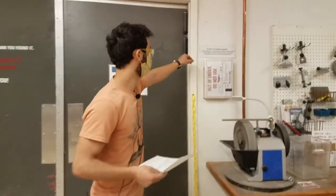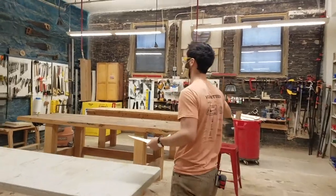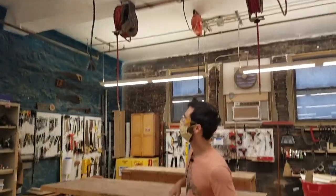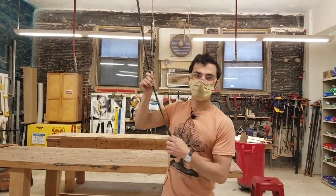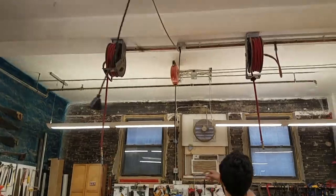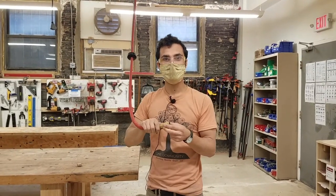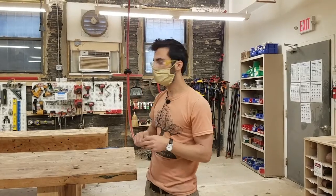If any tool is not working and you don't know why, we have out-of-order signs here. Take one, write on it with a marker what the problem is, and also post that to Slack so a facilitator or staff person can take care of it. At this end of the room we have things hanging from the ceiling — electricity and compressed air. When you pull them down, let go when it's clicking and it'll stay in position. To let it go back up, pull and release when it's not clicking.